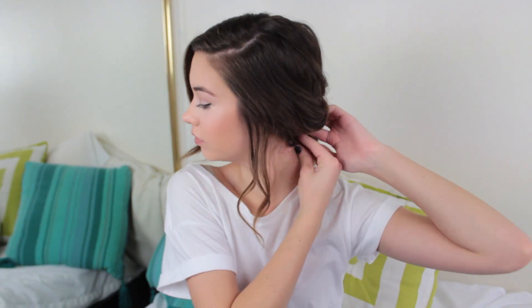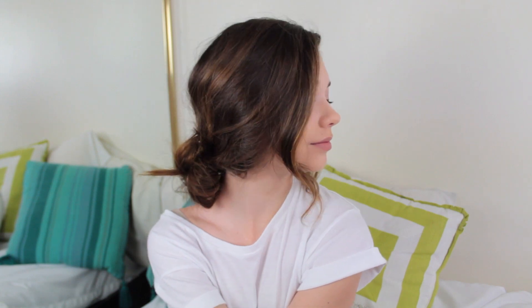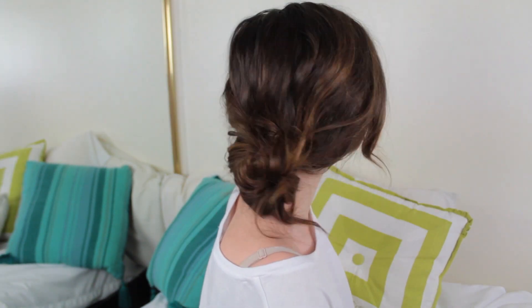I'm just pinning that in place to try to keep my hair from going all crazy. And my curled pieces in the front work out perfectly because they just frame my face. And that's pretty much it. I have a little bit of an alfalfa, but we can ignore that. This look is so pretty though, and it's so simple. I have faith in you guys — this is easy to do. You can do it.